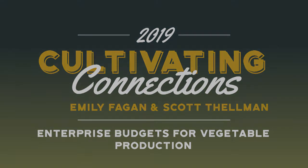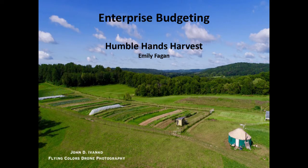Hi friends. Thanks for showing up bright and early to think about spreadsheets. So I'm Emily Fagan, and I have Humblehands Harvest Farm in Decorah. My cousin Hannah and I started it two seasons ago, and that was the first time I'd ever been in charge of a vegetable farm. I realized I had no idea what price tag to put on things at the farmer's market. I didn't feel great just copying the person two stands down, so I decided to do a bunch of enterprise budgets and figure out the right numbers.